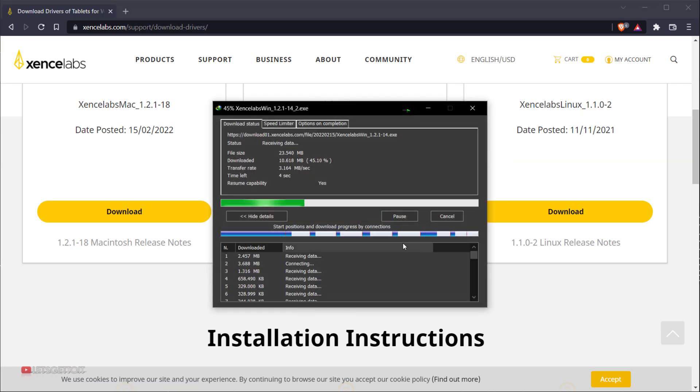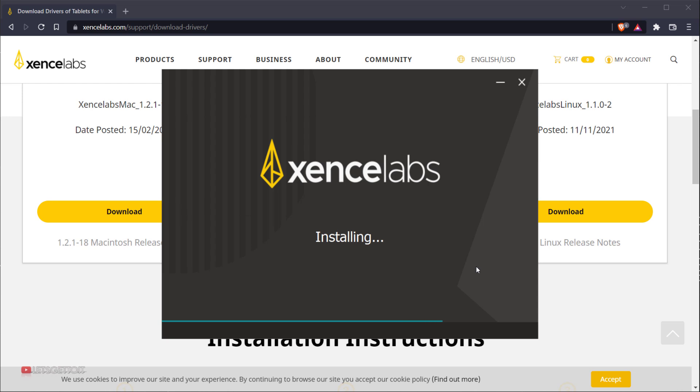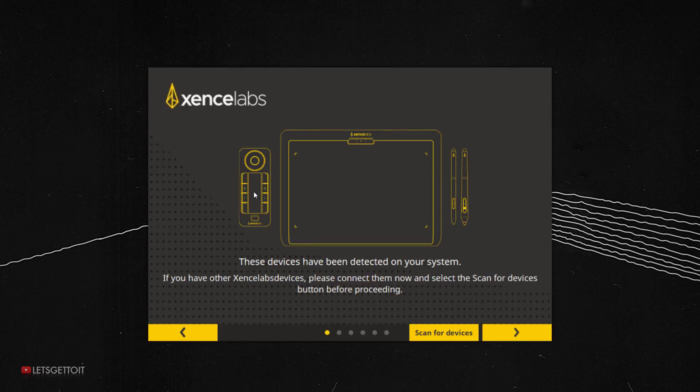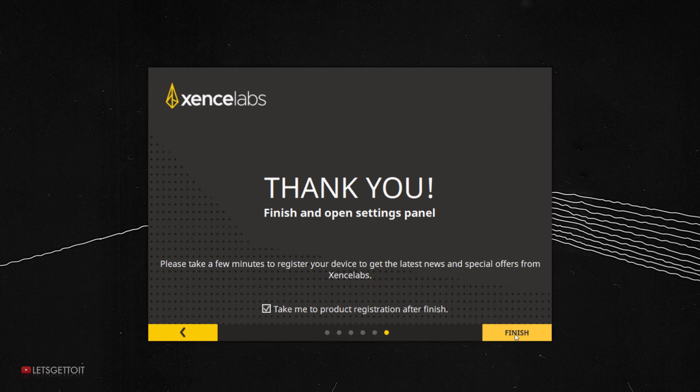I'll start downloading and then press open. We'll get this dialogue — make sure to select the Xinslab pen tablet and also the quick keys if you have the bundle, then check the software license and install. Now installation is complete, so I'll press continue. You can choose either the guided setup or the manual setup — let's choose guided setup. This shows a screenshot walkthrough of what you have. These are the applications supported by Xinslab. Let's press finish.